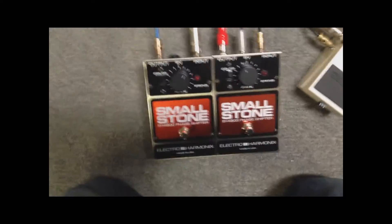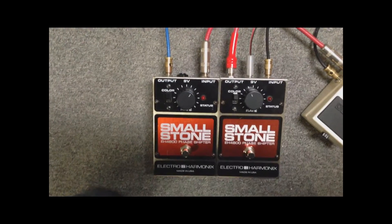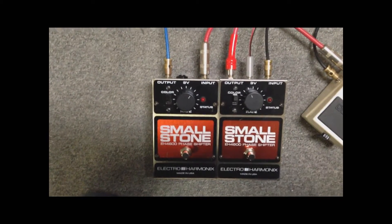And here's what it sounds like using a stereo mic here. Here's what it sounds like with the pedal off — just your normal guitar sound. And then with the delay on...